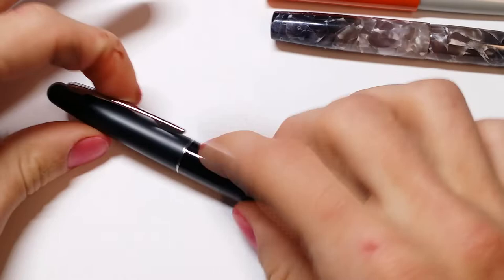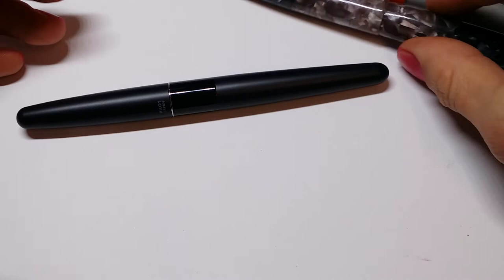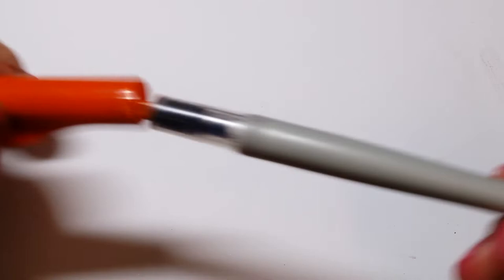The pens used are: a Pilot Metropolitan with a medium nib — nice and wet. To my generous surprise, this pen was the best writing out of all of them: the most consistent, never clogged, always wet, nice and readable. Fascinating. Then I used a BBS 267 with a broad Nemesine nib, and a Pilot Parallel in 1.5 millimeter. I've already cleaned it out of the BBS and Pilot Parallel so we won't be able to see it in those right now.